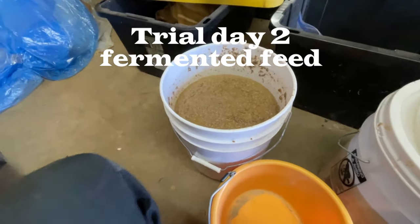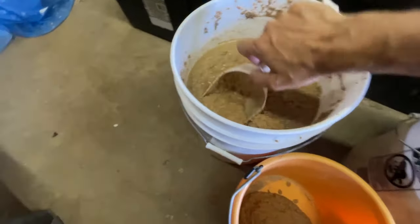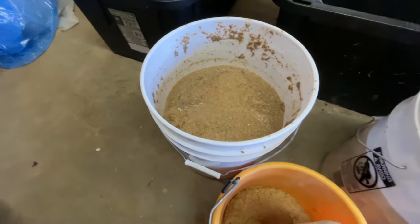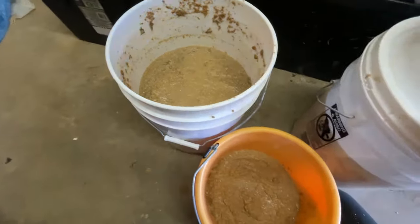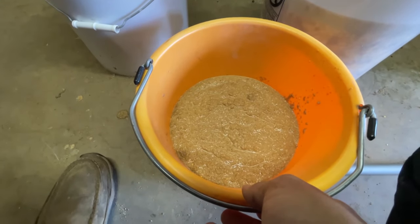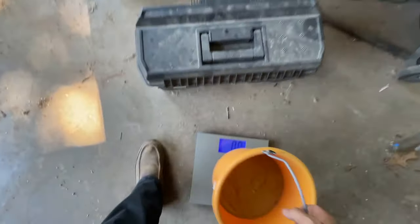Good morning! It is the next day, approximately 10:30 — the same time as yesterday. This is day three of our fermented food. We're going to scoop some out and take it over to feed these chickens and see how much they eat of this fermented food. I'm going to start with that. It's about one third of the bucket — let's get a weight on it. 7.4 pounds is what we're starting with.